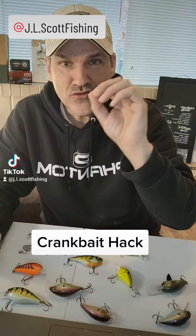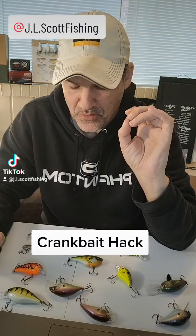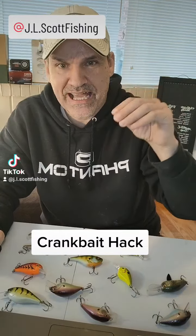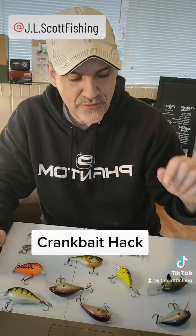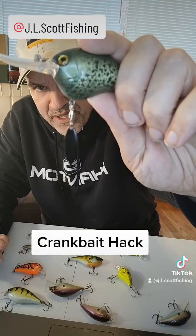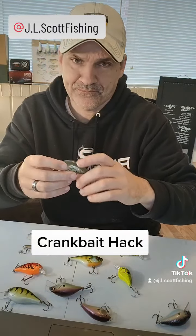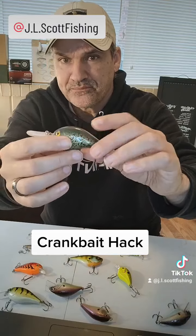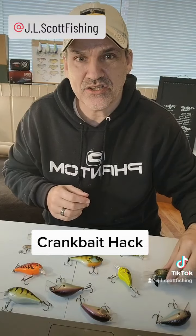But one thing you can do is the reverse of that — switch out to a smaller size treble on your crankbait. Not a big standard hook, but a smaller hook that will allow you to get through that wood with a lesser chance of getting hung up. You can also switch the primary front treble to a single spin hook. Most people will tell you it's that first hook that gets caught, so you can eliminate half the battle by switching to a single there and also reducing the size of your back hook.